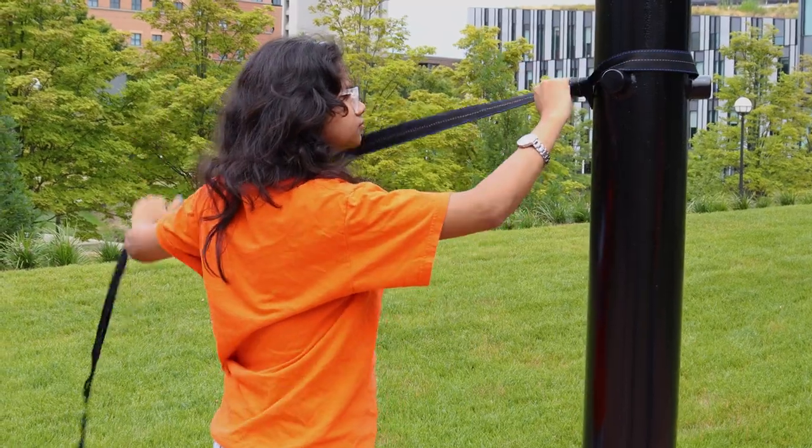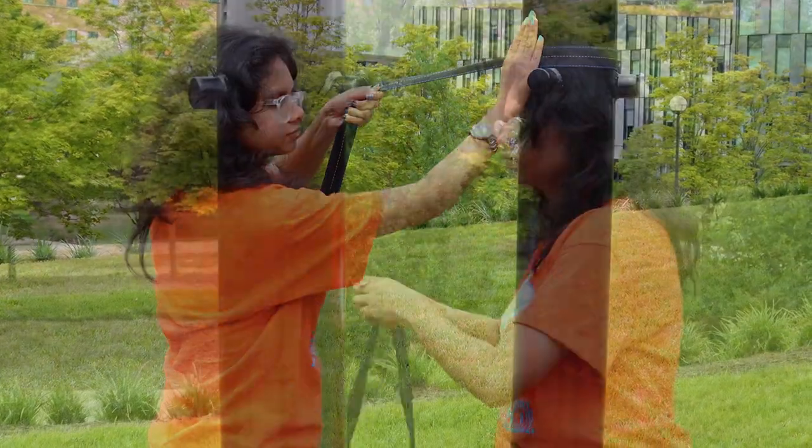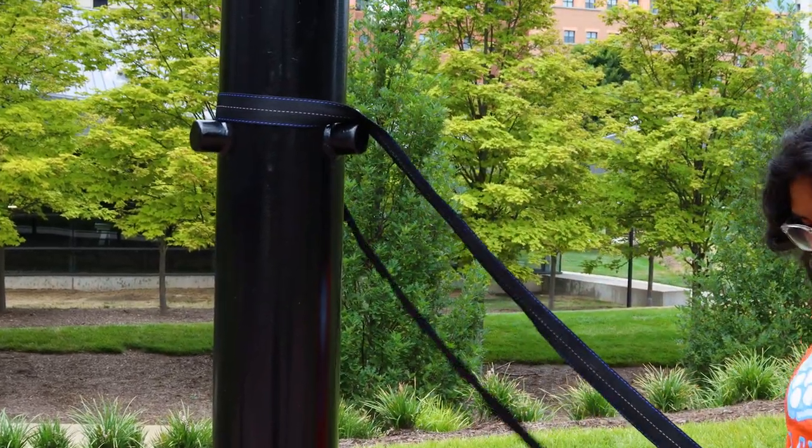Pull the strap tight to secure the knot above the notches sticking out of the pole. Repeat this process with the second strap on another pole.